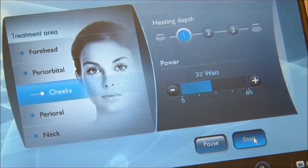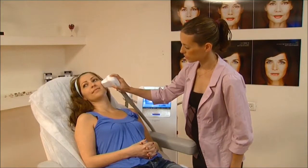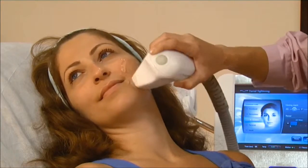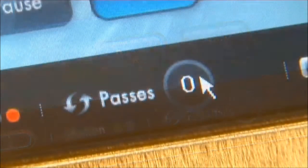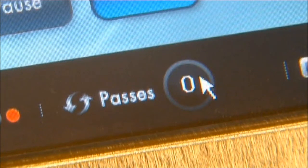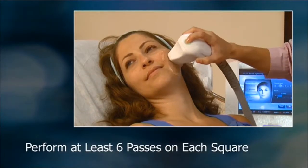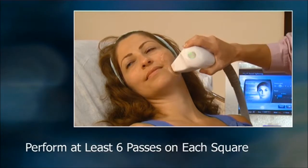Then press the start button again and perform an additional 30-second pass on the same square. After reaching the desired temperature range, reset the passes counter and press to begin the actual treatment. Perform at least 6 passes on the first square before moving on to the next one.